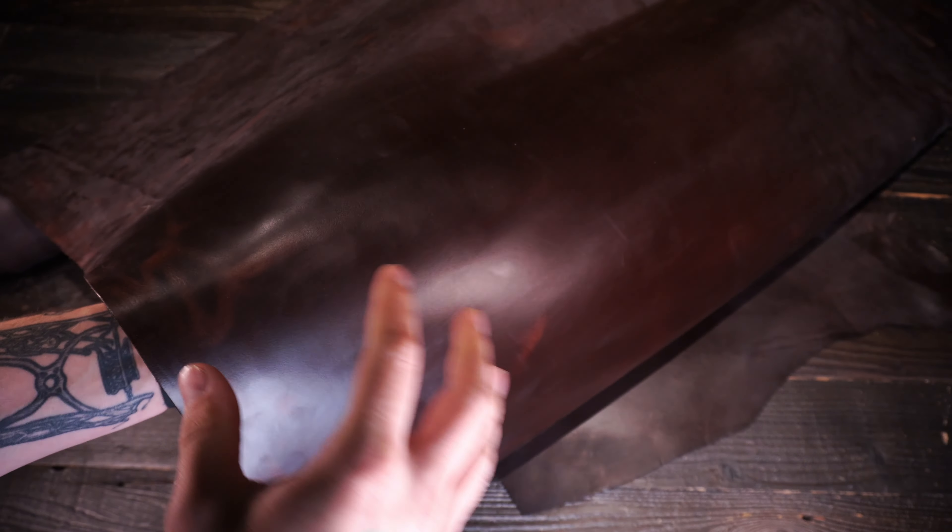Hey folks, so this here is the Brown Chromexcel by Horween. This is a five to six ounce leather. Given the name Chromexcel, you would assume it's a chrome tan leather, but it's actually a chrome tan, then re-tan, vegetable tan. So you've got more of a combination or latigo leather here.